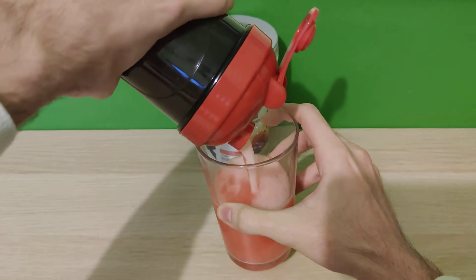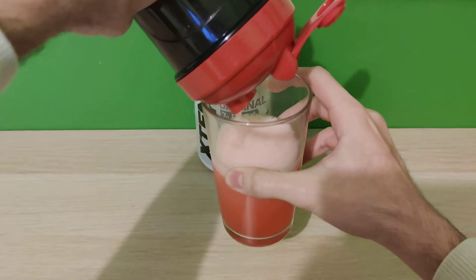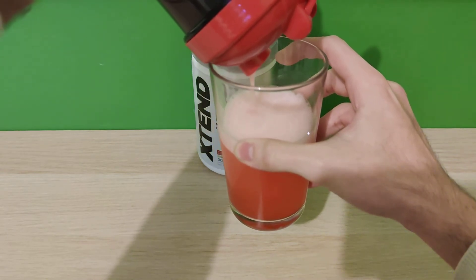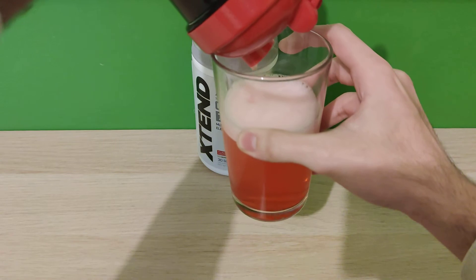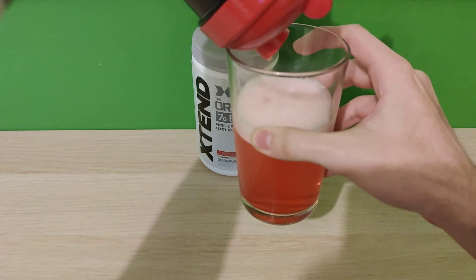Nice red color. It looks a bit red on camera but it's really pink and red — kind of a really deep pink.